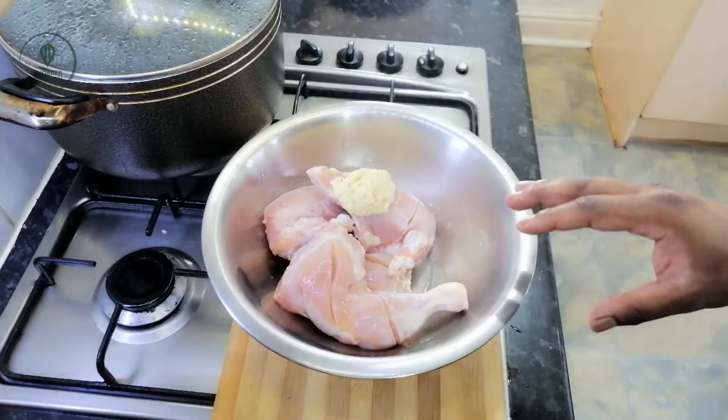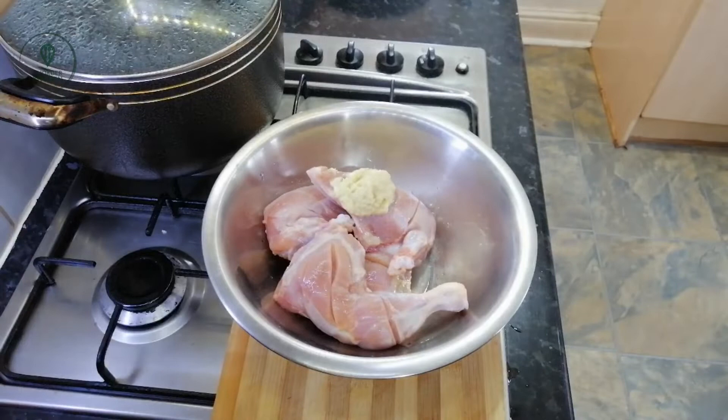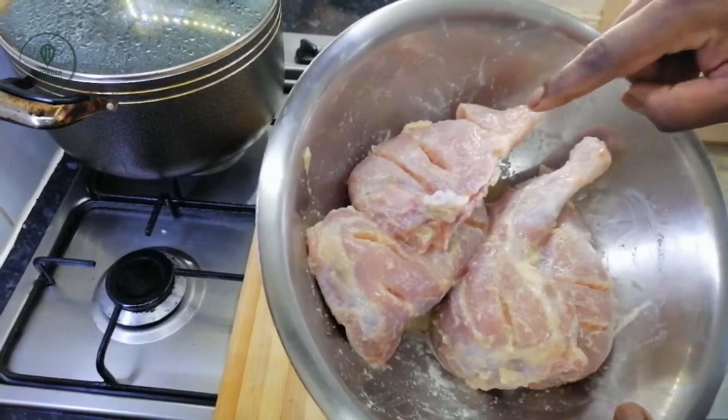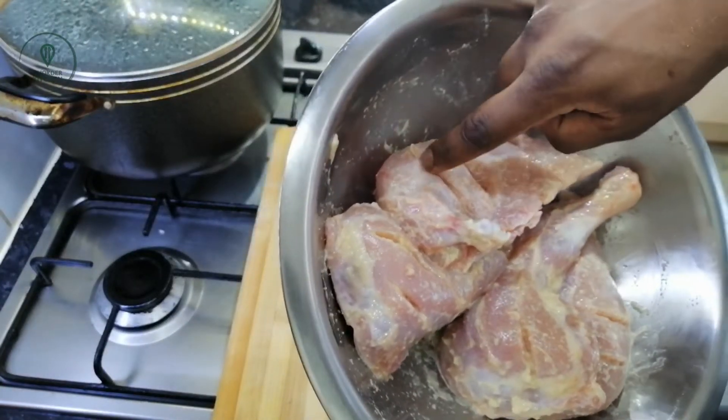It will be at least half an hour for the marination. As you can see, the chicken is cooked.